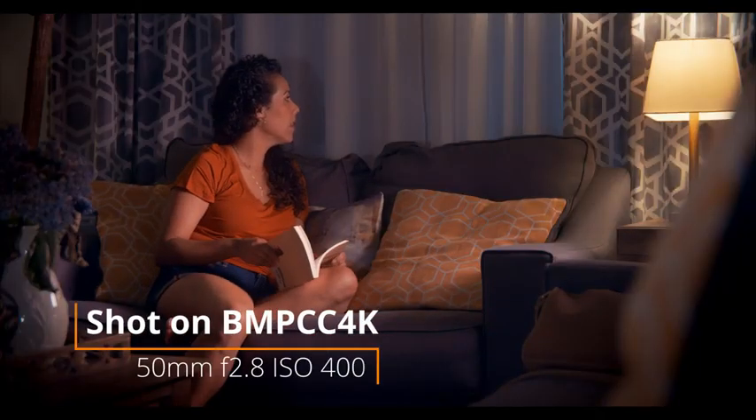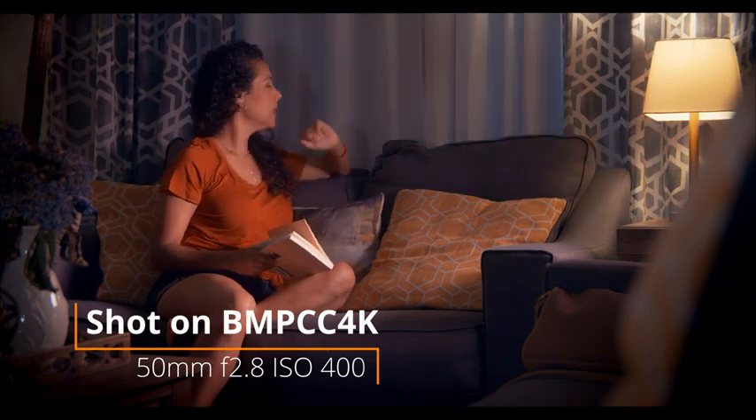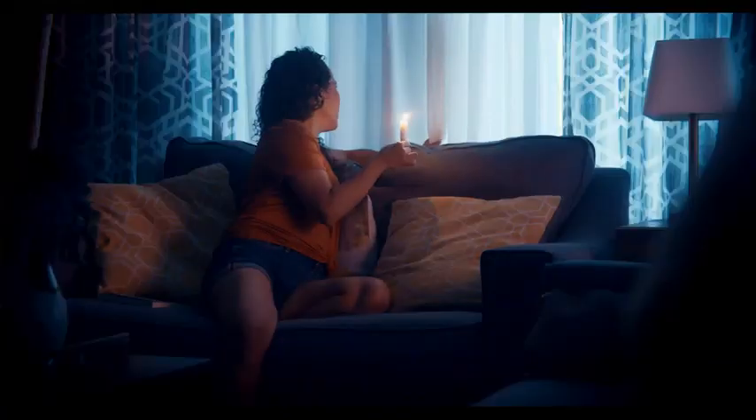In this scene I actually have two different setups. The first setup is trying to simulate it so it looks like the whole room is being lit by the practical lamp that's actually in the shot. Then later on when the electricity cuts out, we're making it look like there's lightning outside lighting the scene, and then we see the girl light a candle and how it looks when it's lit with the candle.